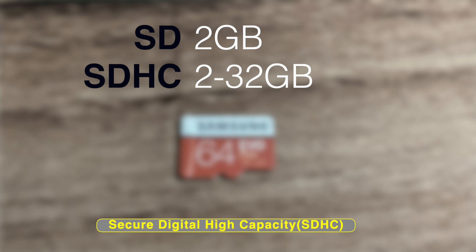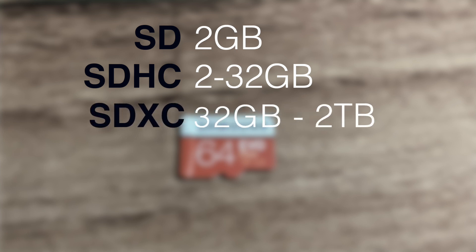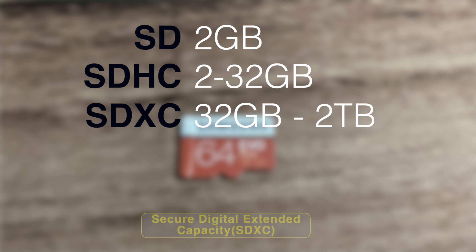After that you have Micro Secure Digital Extended Capacity, or SDXC cards. These offer storage between 32GB to 2 terabytes, and I think this is the most optimum. Since my Chromebook has 32GB of storage, I want something slightly bigger — 64 or 128GB is really good — so I'll look for a micro SD card that supports the SDXC standard.